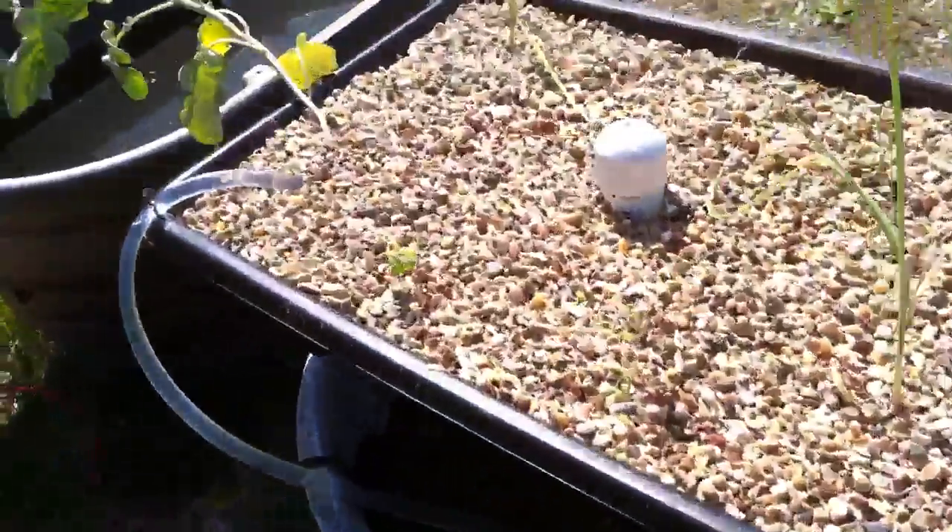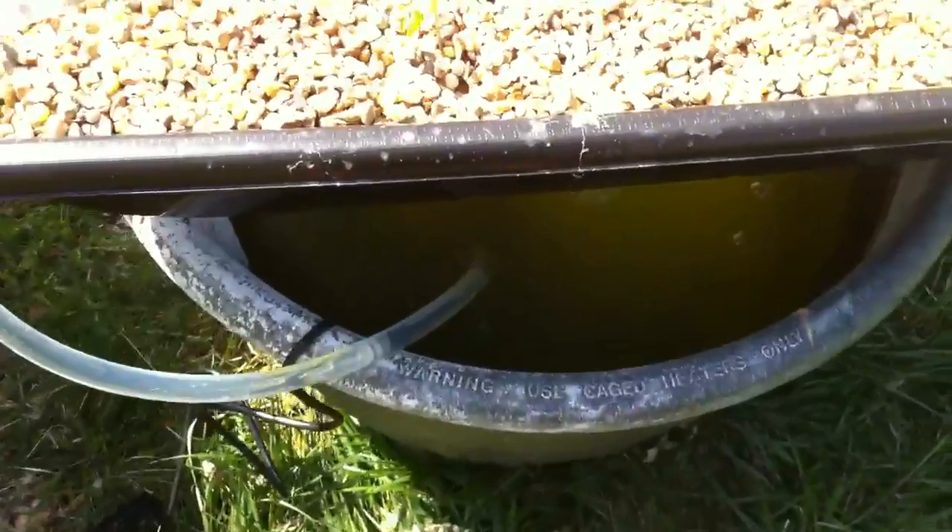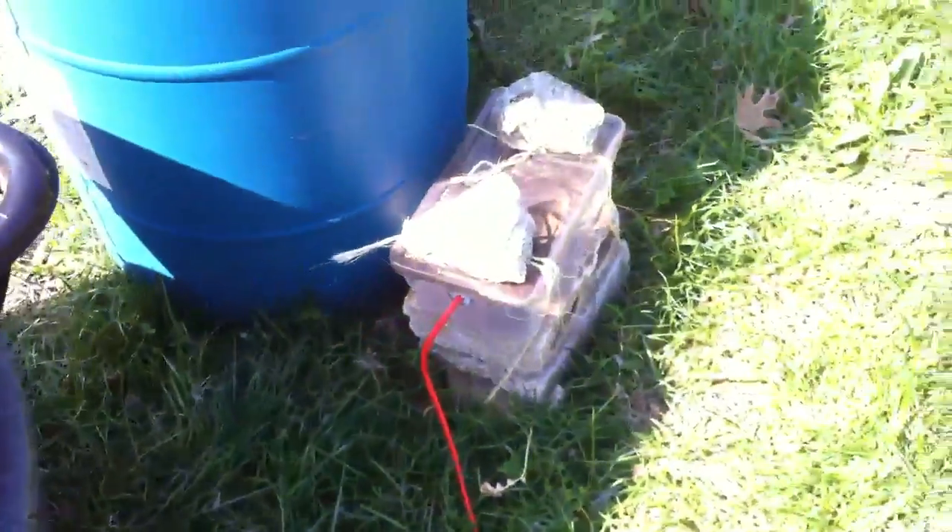I can't tell whether or not my fish are still alive in there — or my one fish is. There's where the air pump is. We had a storm a couple nights ago, and there is another one of those watertight containers.